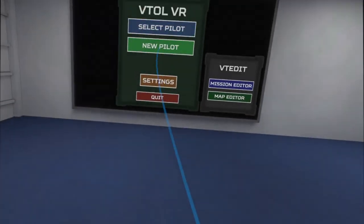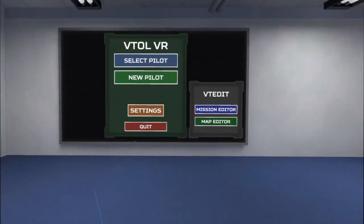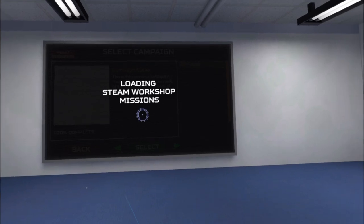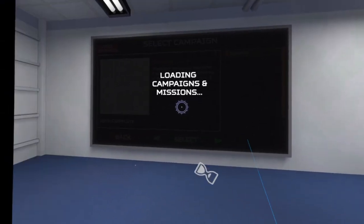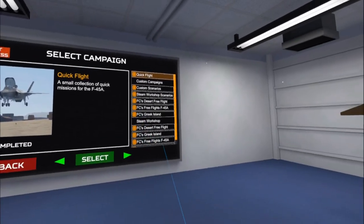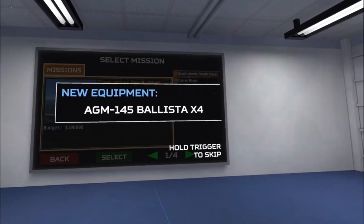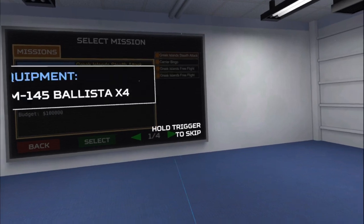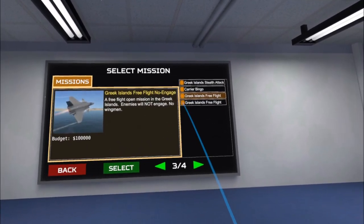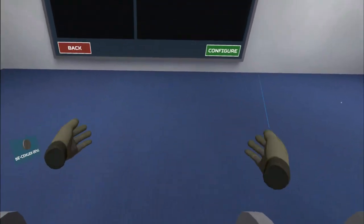I'm going to go ahead and click in. One of the things I found earlier when I was playing with this was that when loading a mission it seemed like it took a little bit longer, but this time I'm not so sure. We've got quick flights here, so let's just do a quick free flight and see how this goes.